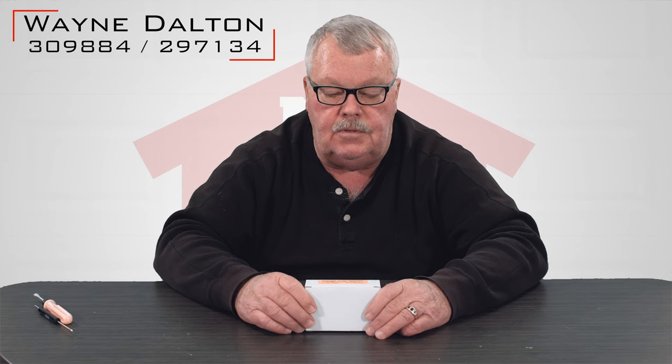Hi, I'm Mark with NorthShoreCommercialDoor.com. Today we're going to have an introduction of a transmitter. This is a transmitter that works on the Wayne Dalton garage door opener. It works on a frequency of 303 megahertz. It has a part number of 309884.